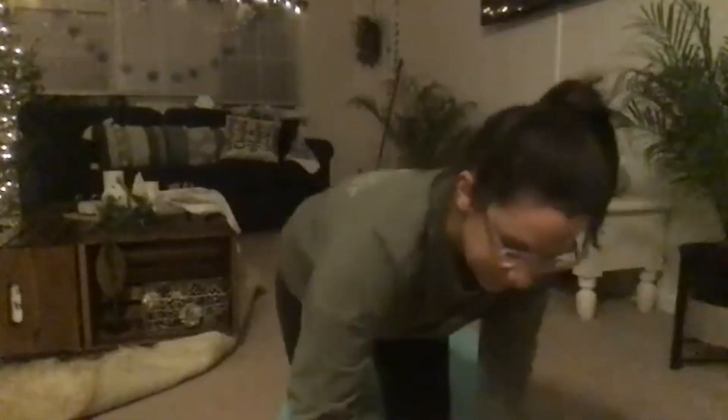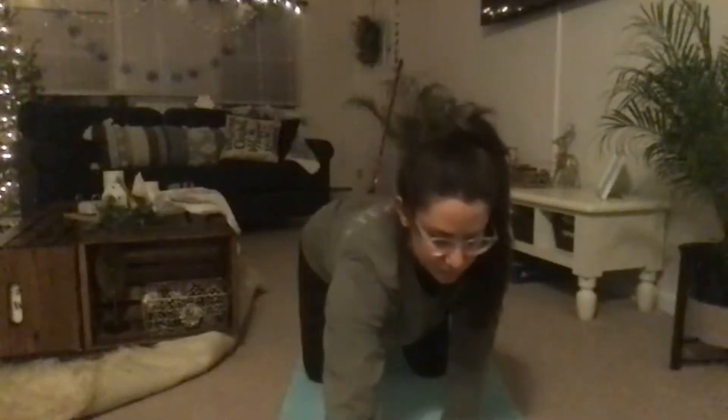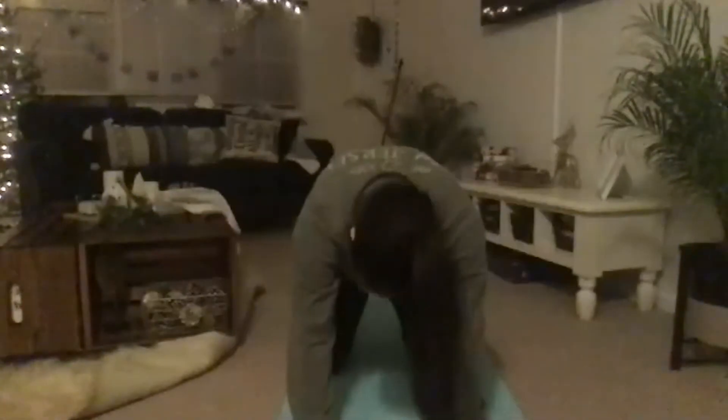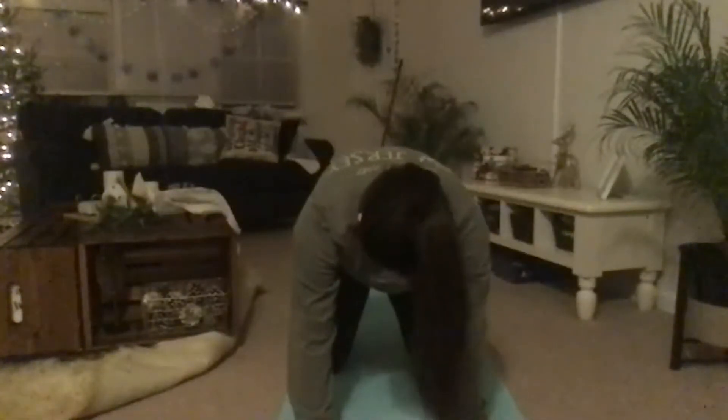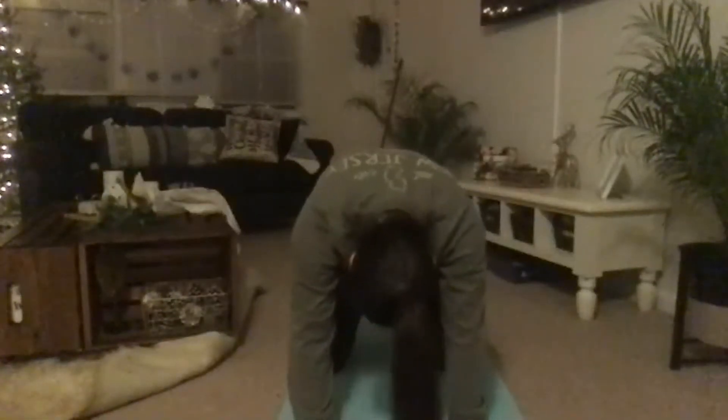Rolling up slow, come to a tabletop — arms and knees in one line, hands below your shoulders. Or you can just bring your hands to your hips if you're staying seated. Slow cat-cow: first dropping your belly or pressing your belly forward, then rolling your back, arching up towards the ceiling, looking towards your knees. Again dropping your belly down, looking up slightly, then rolling your back arching upwards, looking towards the back of the room.